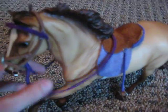Yes, it fits really good. So thank you very much and I hope you like my tack boxes.